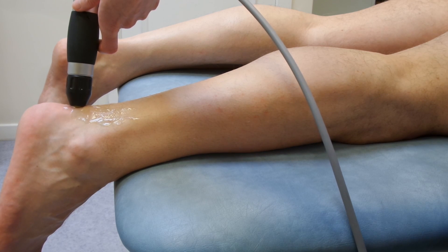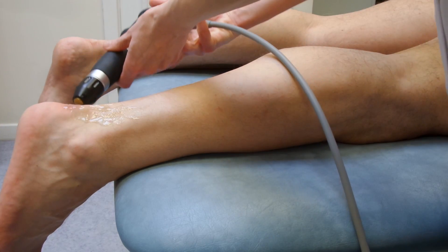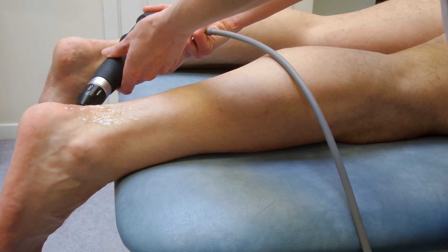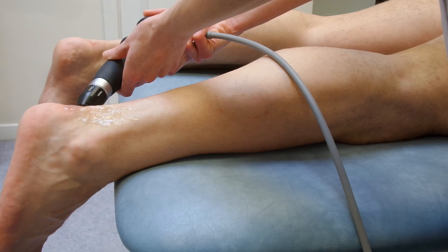Because this breaks down part of the calcaneal spur, it's very important that when you do this treatment, the patients refrain from any sort of impact loading activity — hopping, skipping, jumping, landing, and running. Because a lot of people get these spurs from running, that can be quite a blow to them. Here they're not allowed to run, and I generally don't allow them to run for four weeks after they've had the treatment.